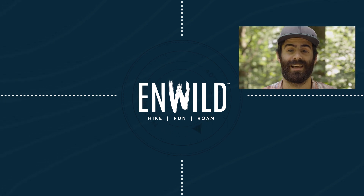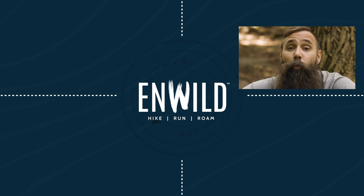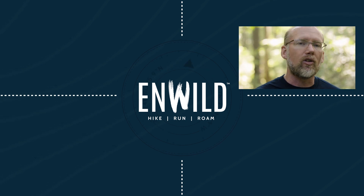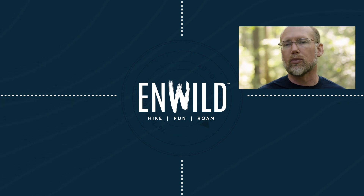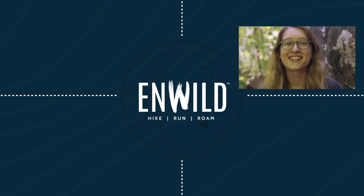With expert advice and exceptional service, whether you're hiking, running, or roaming, we'll help you get the gear for your next adventure. Subscribe and follow the InWild crew to get the latest reviews, how-to's, and backcountry education. See you on the trail!